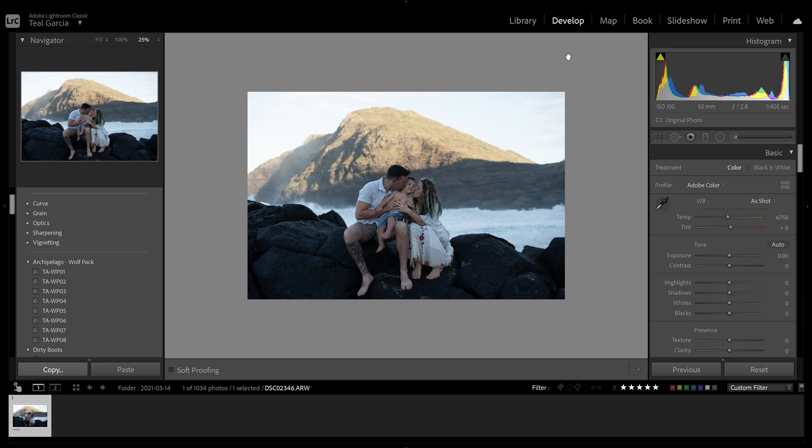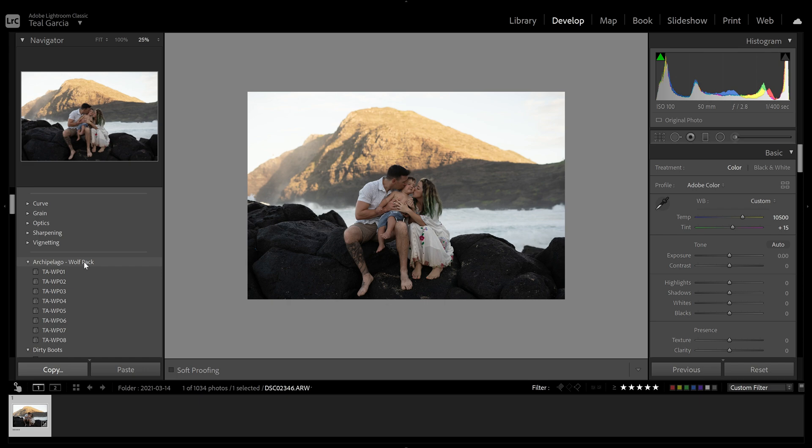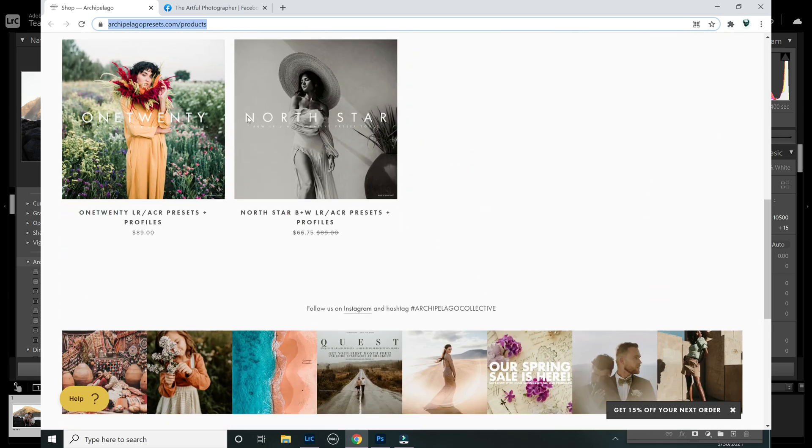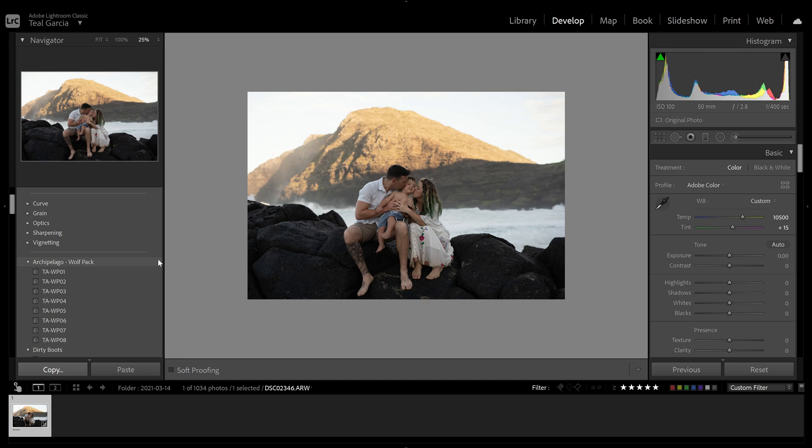This image was shot on my Sony a7 III with my 50mm 1.8 lens, and the settings are up here if you want those. The first thing I'm going to do is fix the white balance, so I'm going to use the little dropper here. Perfect. The presets I've been using for her photos are the Tribe Wolfpack photos — I was just looking on the website and I don't think they sell this pack anymore, but I love all of their presets. I did link that in the description. I'm going to be using Wolfpack 5 for these photos, and it gives it a nice pretty little golden touch.